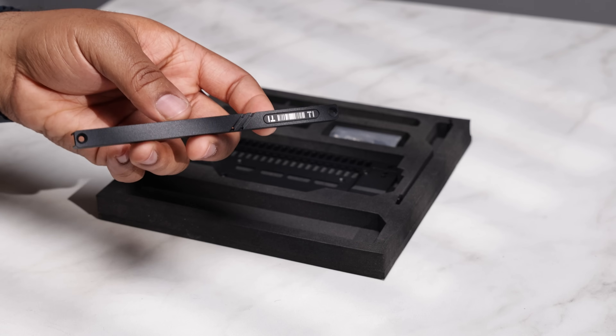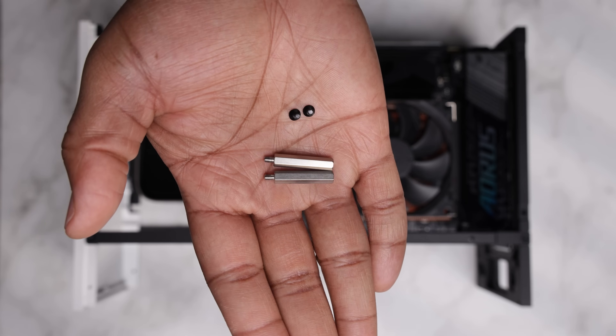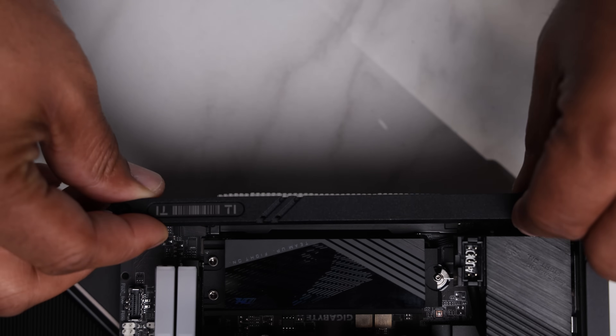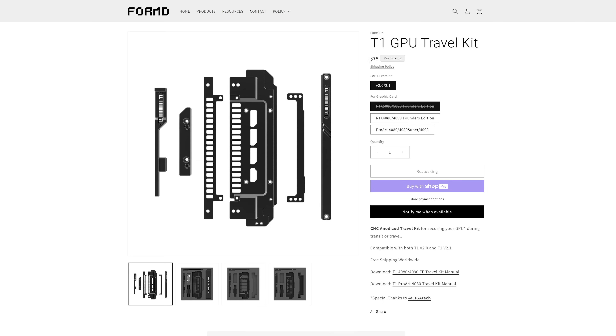Now let's talk about the new riser lock bar. I'm really pleased to see this product — it's simply a hollow bar accompanied by two M3 standoffs to lock down the riser cable, preventing it from dislodging itself from the PCIe x16 slot. For current and future T1 users this is a nice addition. The 25mm M3 standoffs replace the two bottom motherboard screws, and the riser lock bar expands the usefulness of the travel kit beyond the GPU itself.